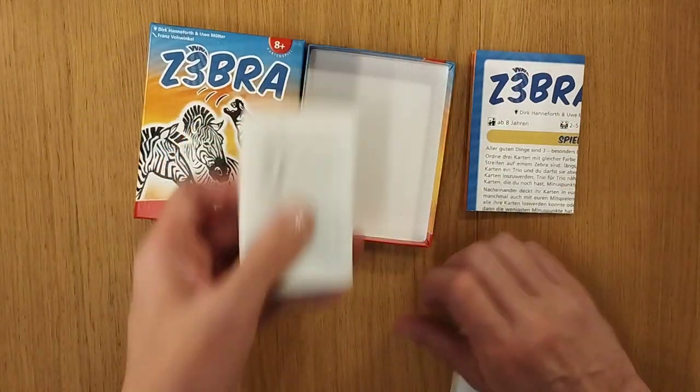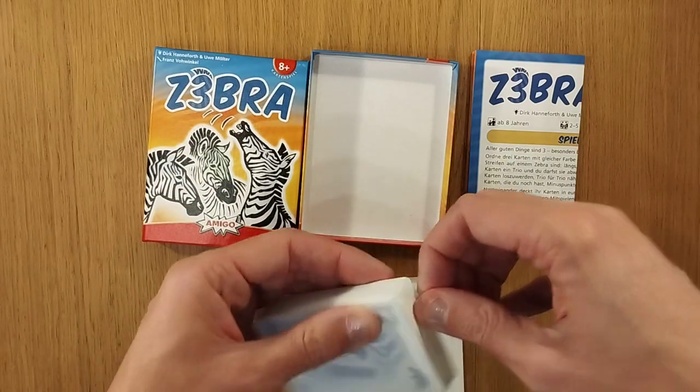This is a Take That game. Here is the plastic or paper stuff that I mentioned — I presume it might be this.